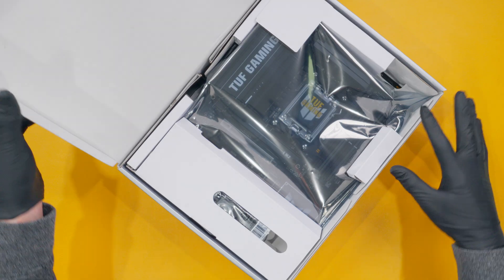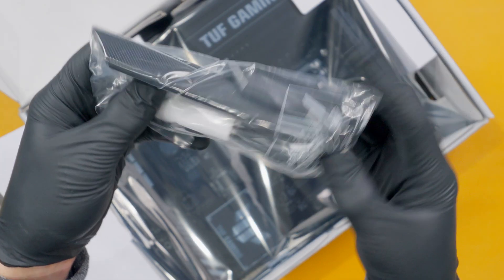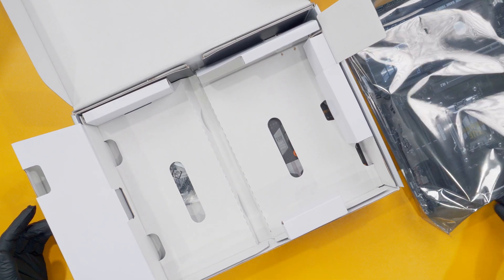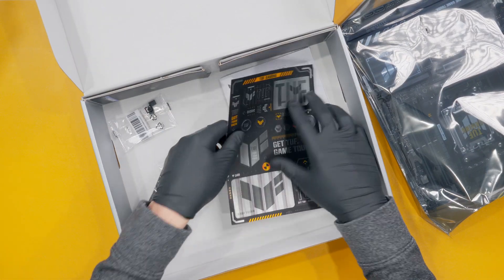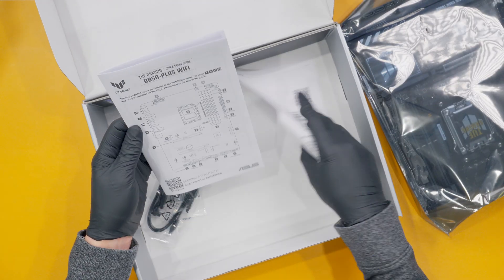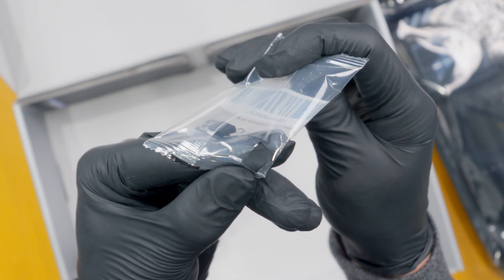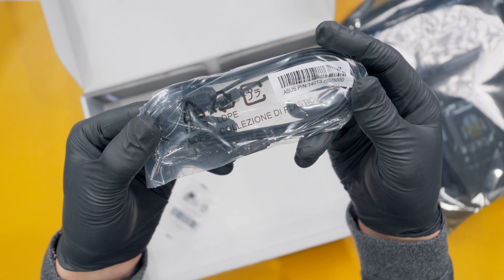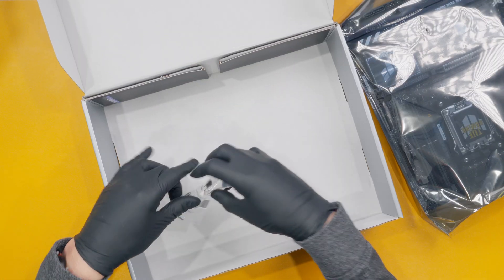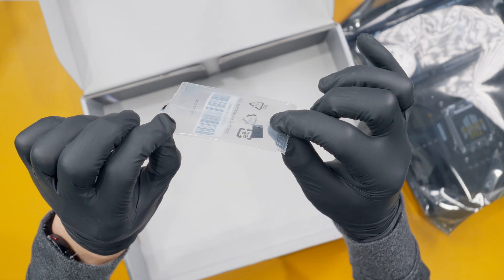Let's quickly take a look at what comes in the box. We have the Wi-Fi antenna, a big sheet of ASUS TUF stickers — enough to turn your case into a giant billboard if you want. There's a basic quick start guide, rubber pads to support your M.2 drives with two in one package and a third in its own separate package, and two SATA cables — one with a 90-degree connector and one straight.